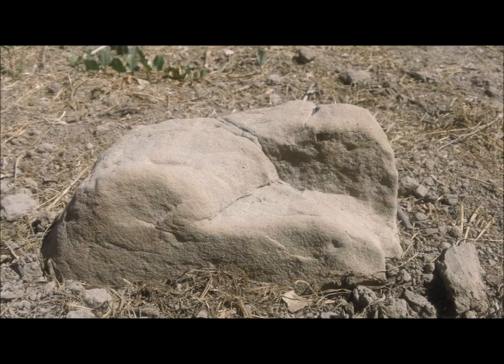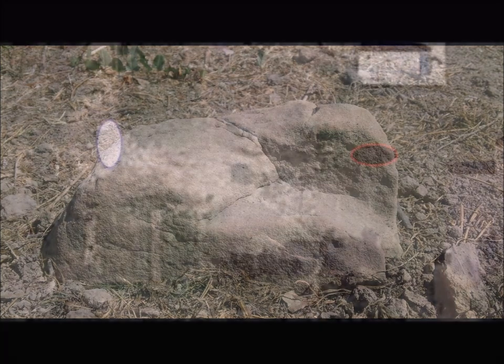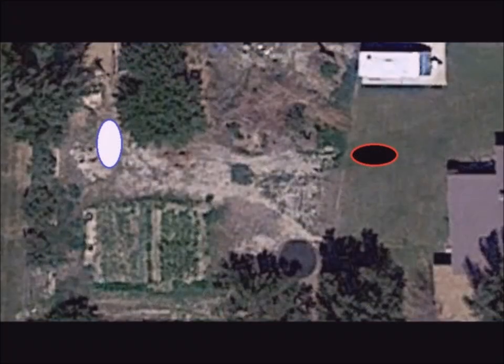Map dowsing for a wishing stone. I have been inspired to find a wishing stone to install onto an energy vortex which I detected in my yard this summer, shown here as a white oval.